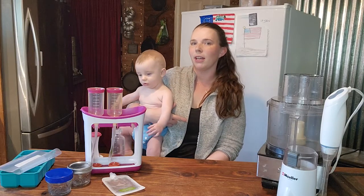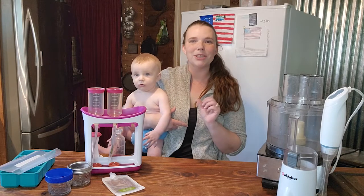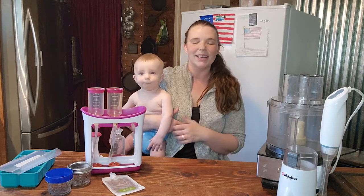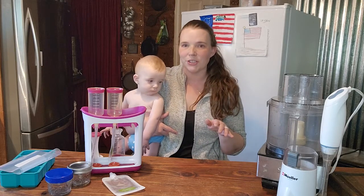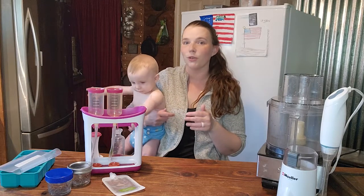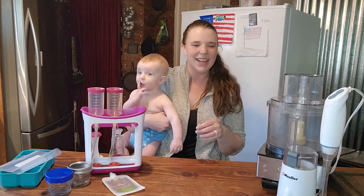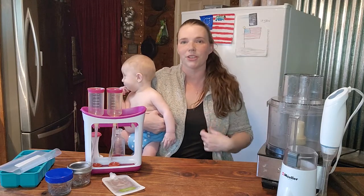I thought that we would do our next video on a recipe, but then I thought maybe we should probably go over the supplies to make the recipe first. I don't want you to think that you have to have all this stuff pictured. These are just the things I have accumulated over 10 years, and obviously some of the appliances I use for other stuff too.